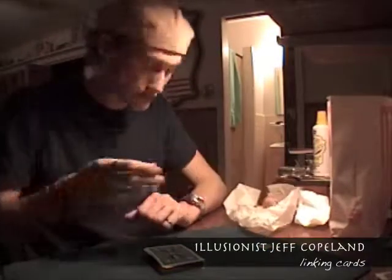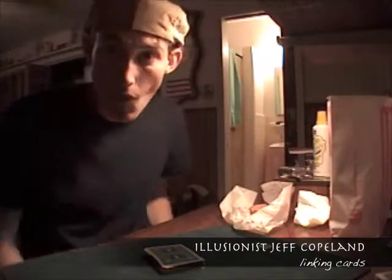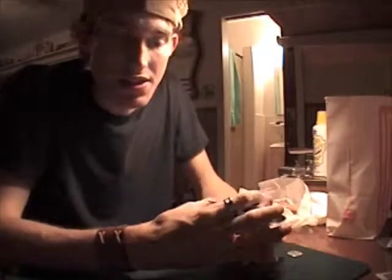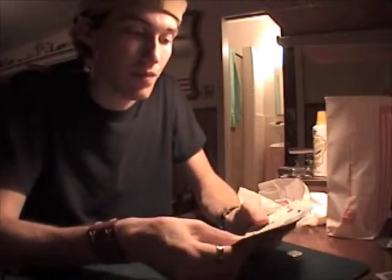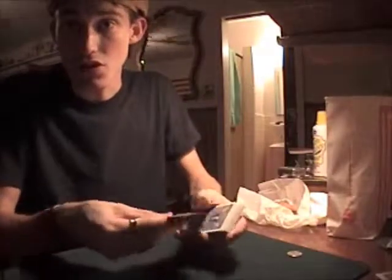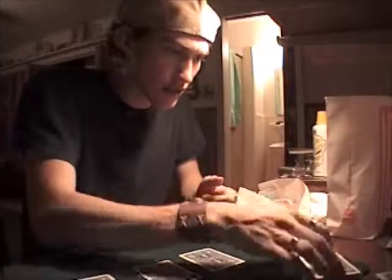We're back live. I thought I would show y'all a few moves that the gamblers are using these days and ways that they are actually being successful at cheating folks in card games and whatnot. What I'd like to do is show you a few of the moves that they're doing and teach them to you. I hope you'd like to hear this.